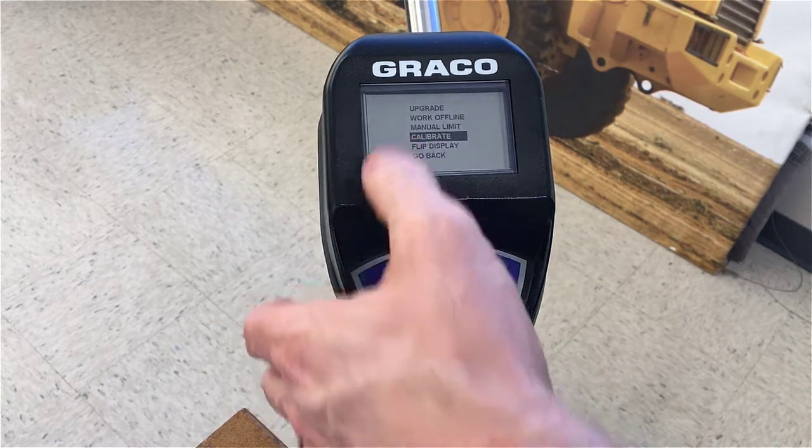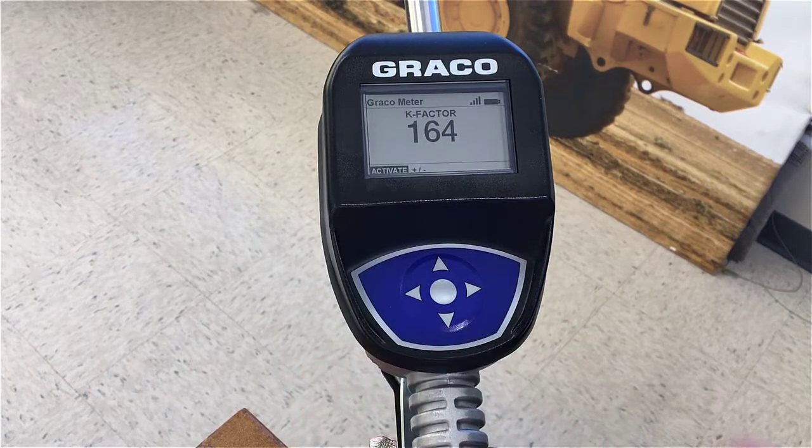Scroll down and go back into calibrate mode to make sure that the new K factor you just put in has been saved — and indeed ours has. Those are the two ways to calibrate a pulse meter.